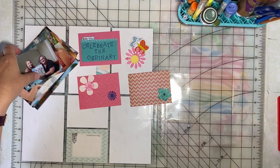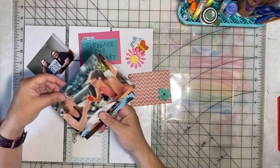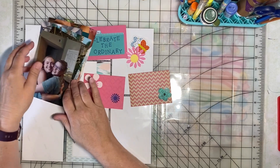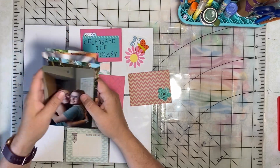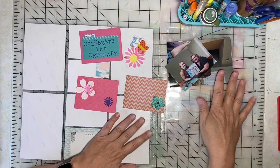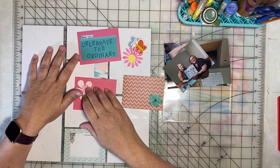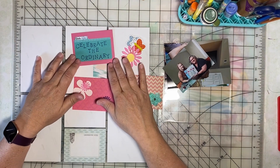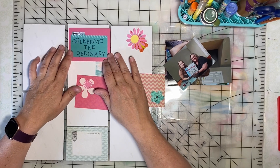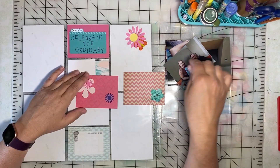I've selected eight photos — all photos of our family enjoying just random moments together. I think these times are very special, and celebrating the ordinary is really what we try to do every day. Just celebrate the simple things in life.